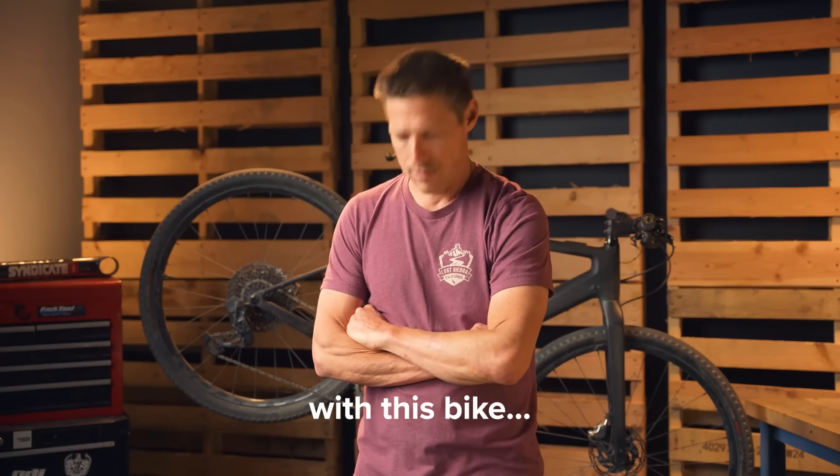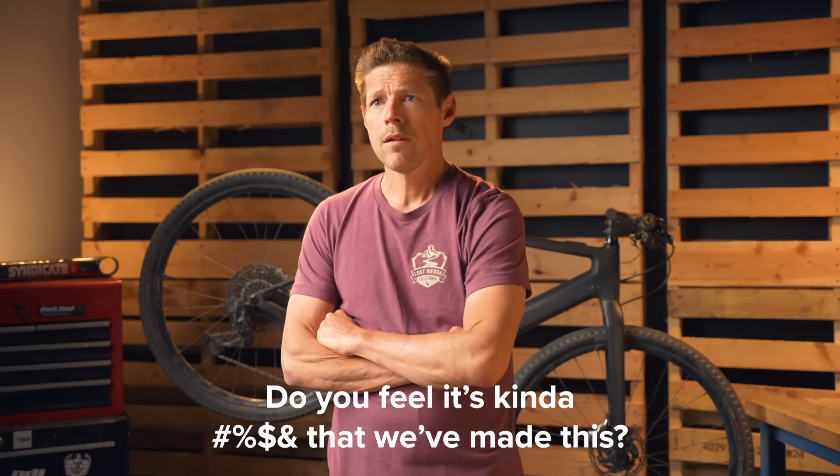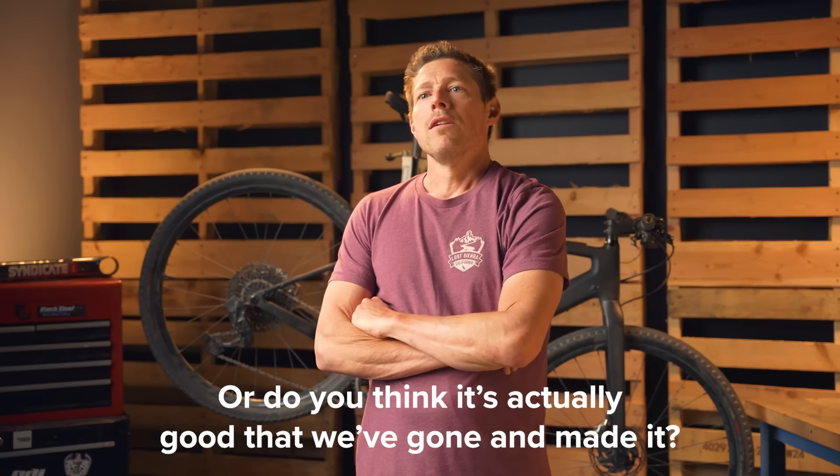Do you feel like it's kind of bullshit that we've made this, or do you think it's actually good that we've made a bike? No, I want this. I think this should have been our first e-bike. We want this utilitarian 700c, super fast, zip-around bike. That's the bike we wanted.